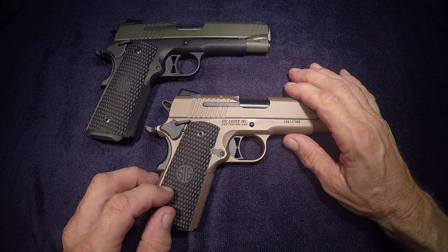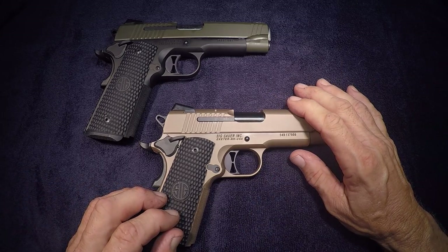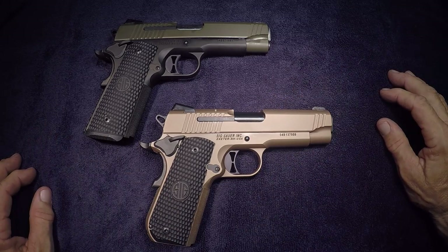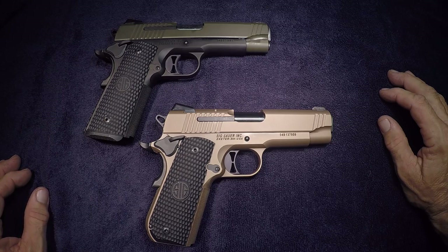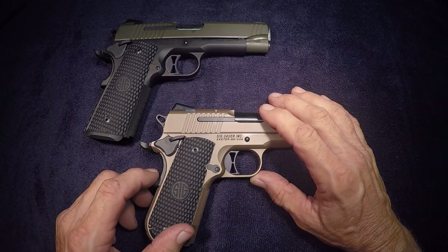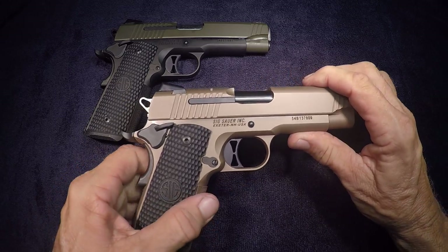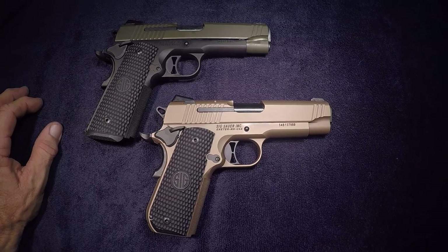If you're looking for a 1911, please look at these things. Sig Sauer did a great job. The carry model — perfect size, it's accurate, it doesn't kick much. It really did good. The 1911 is the mother of the autos as far as I'm concerned. Give it a shot. Good shooting and good luck. See you later. Peace out.